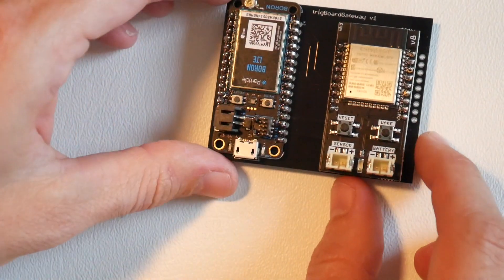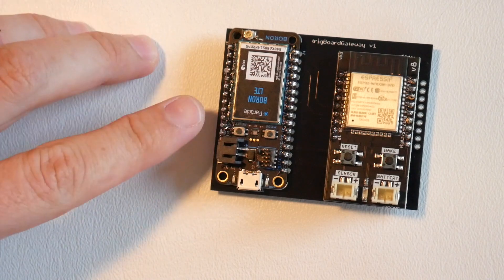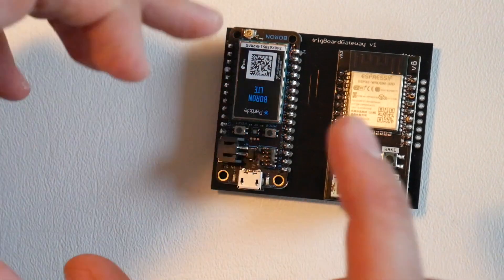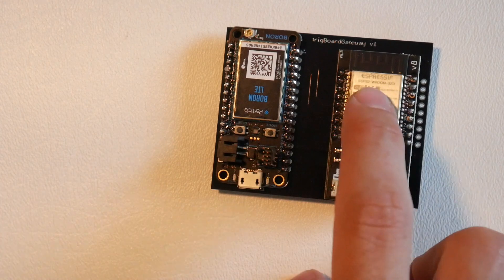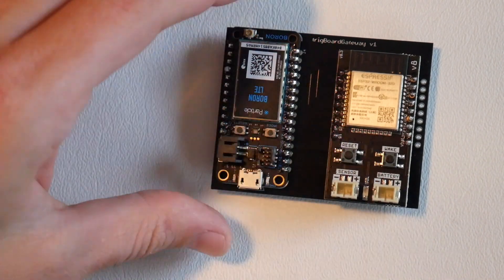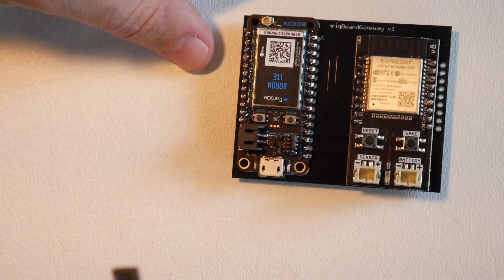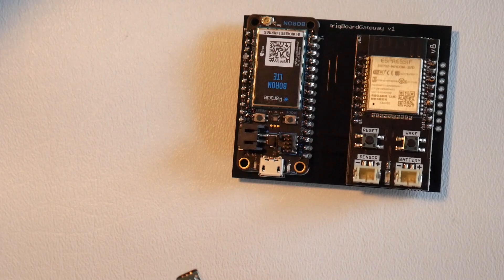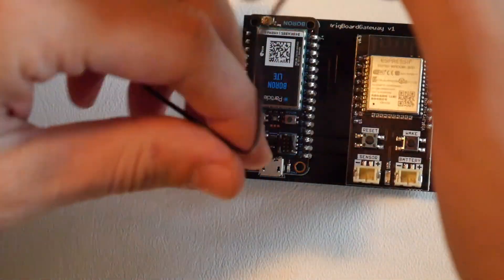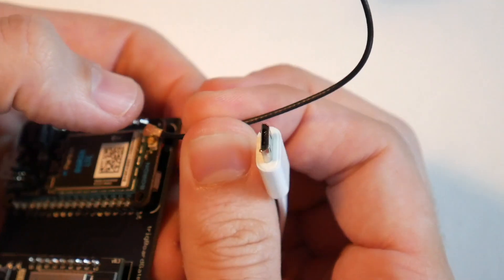Here's a very important thing about this setup: the boron module will be powering the system. Do not connect a battery to the trig board — in fact, don't connect anything to the trig board. It will get all of its power from the boron LTE module. And before you plug in the boron module, make sure you attach the antenna using the U.FL connector.